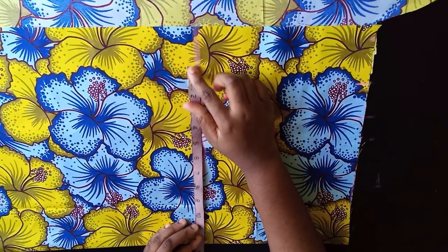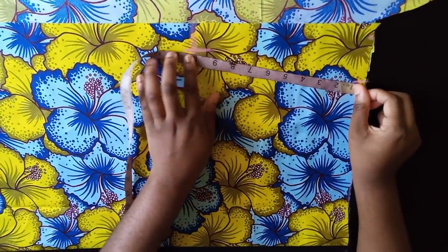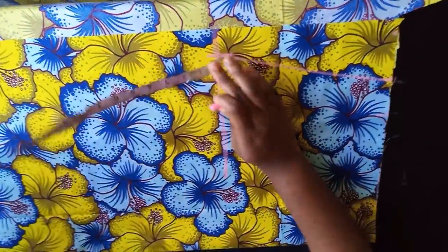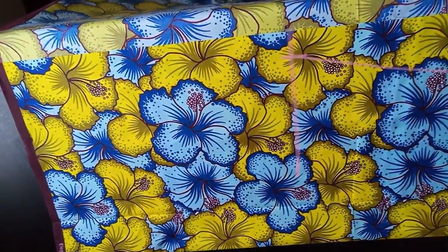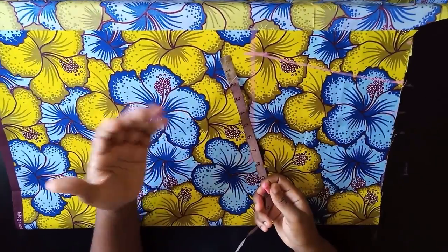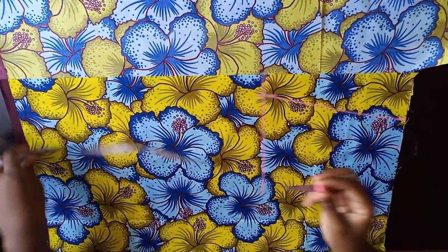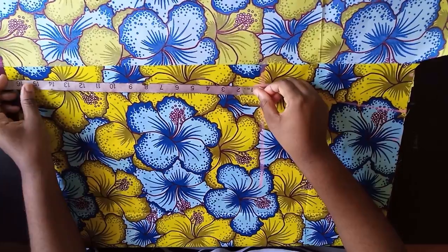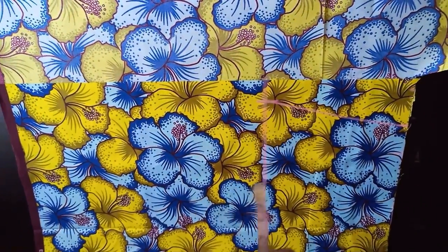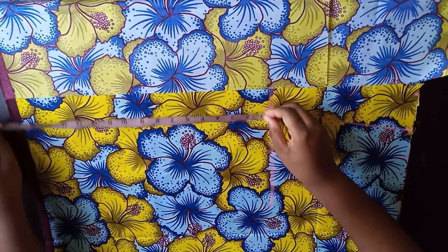Add 1 inch for seam allowance to the hip, making it 13. Connect the 13 to your waist. For the A-line flare, divide your hip measurement by 4 and add extra at the end — it depends on how much flare you want. I'm just using about 2 inches extra here. You can use 6, 8, or even 10 inches; people normally use around 8 inches.